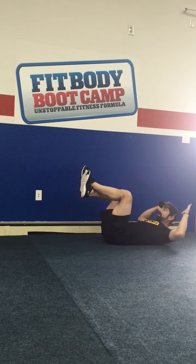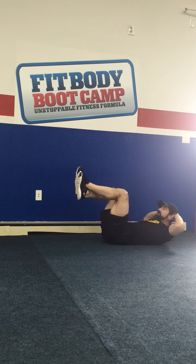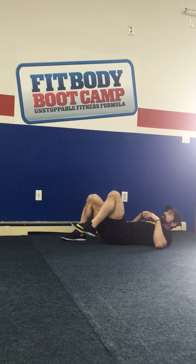Then we put our feet in the air and put our hands behind our head. Don't pull on your head — just open up your elbows wide and crunch. It makes it harder with your elbows out wide. You're just pulling with your abs, up and down at a regular pace. That's your regular crunches.